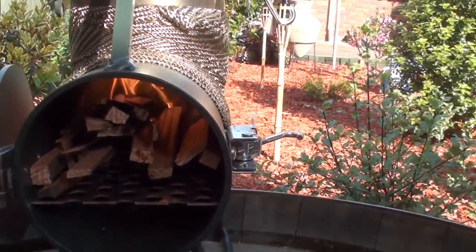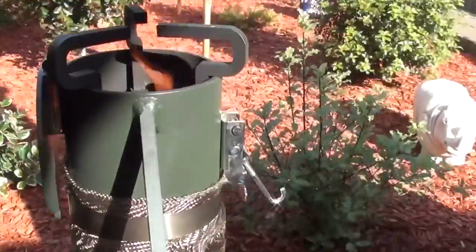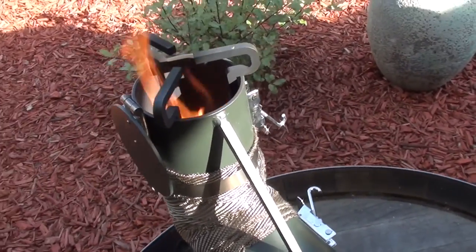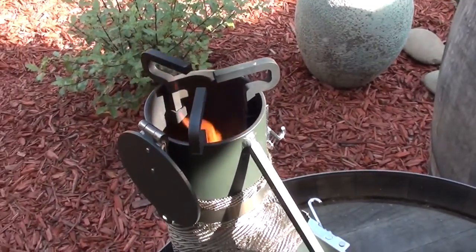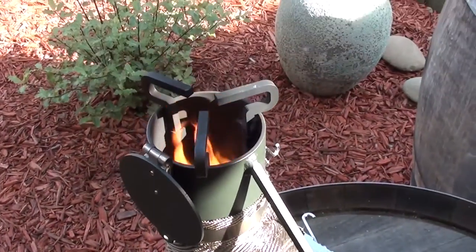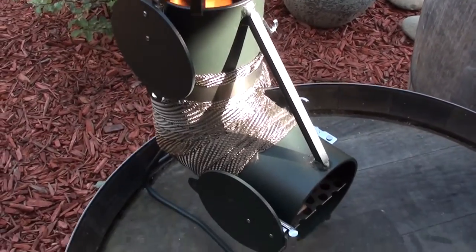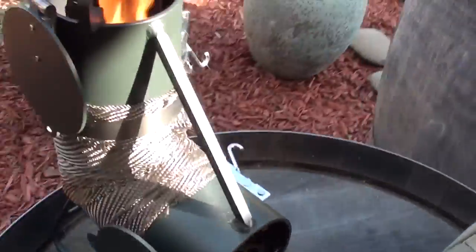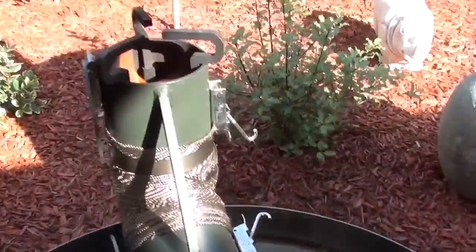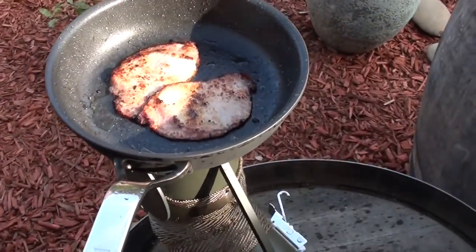I love this stove — it only cost $160 and it took about a week and a half to get here from the States, which is less than half the time anything else usually takes. Normally it's like three or four weeks, but I had this a week and a half after I paid for it.